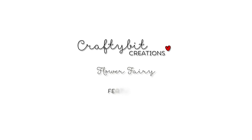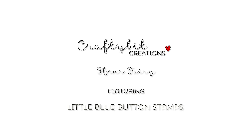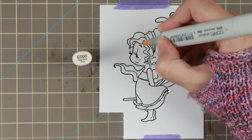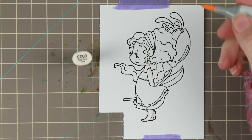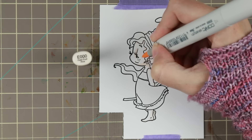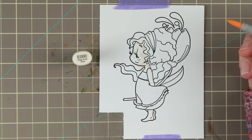Hi guys! I have another Copic coloring and card tutorial for you today and I am coloring Flower Fairy by Little Blue Button Stamps. She's a very cute little girl stamp and I really enjoyed coloring her.